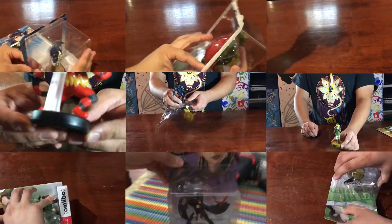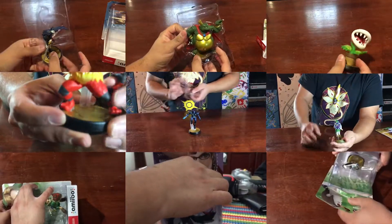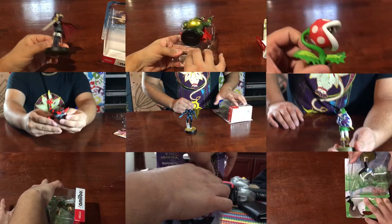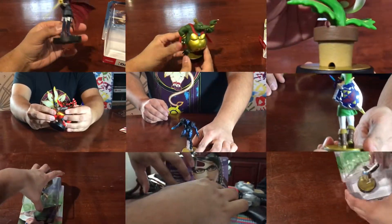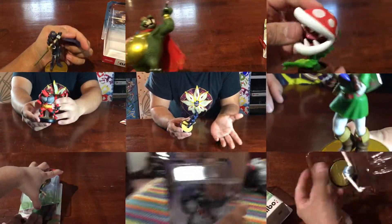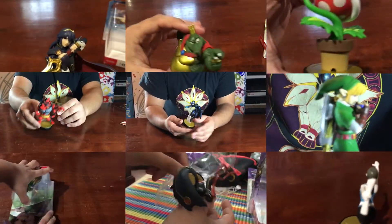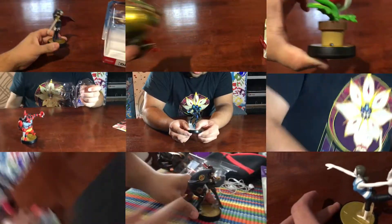All the amiibo unboxings are gonna be different. I'm probably not gonna have to do one like this again where I compile a bunch of them at the same time. We're gonna change the order — the manifest is not gonna be a thing anymore because it just got too tedious and easy to mess up.